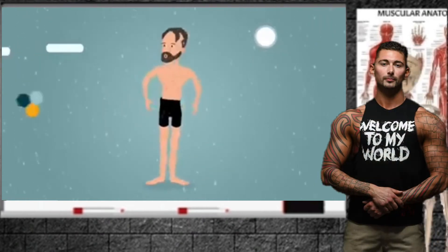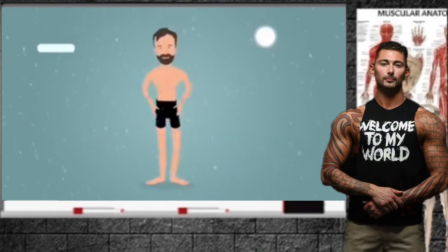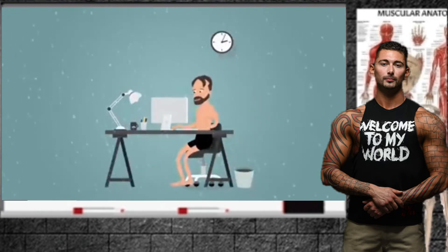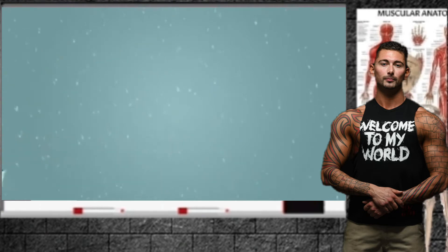Hello everyone, Coach Gassel here, and today we'll be covering the Wim Hof Method — how to do it, explained in under a minute. Let's get ready to pay attention, because this is going to be short.